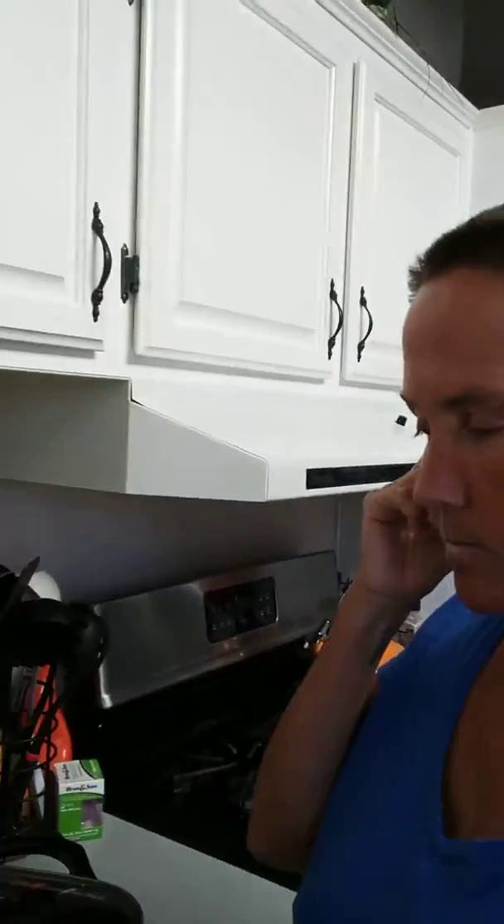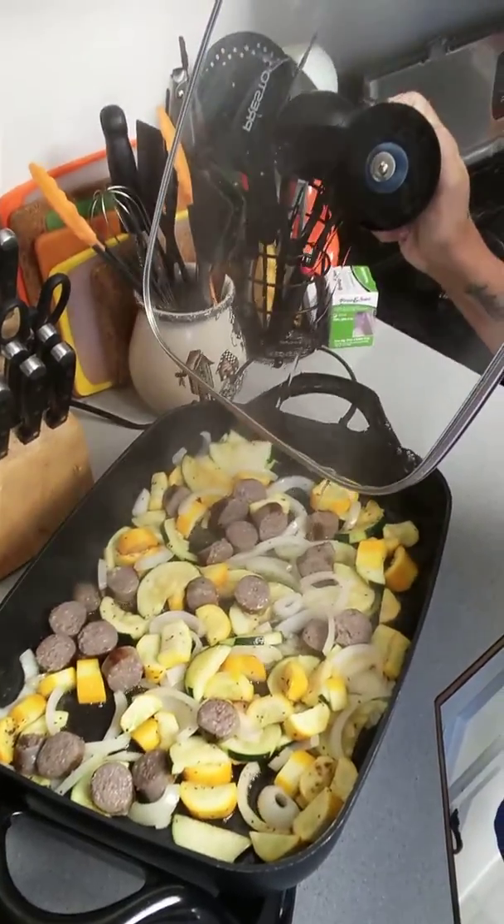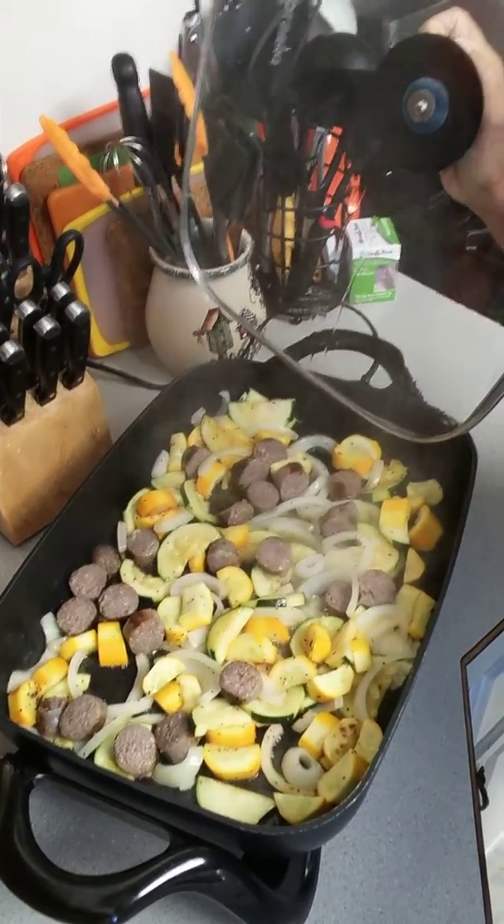Just want to add — this is kind of like that lemon zucchini rice, but not quite. This one has green and yellow squash in it, onions, and I put the bratwurst in there. Then I'm just going to add some rice and some soy sauce. I'm using butter because I can't find my olive oil in this big old kitchen of mine. Just wanted to say that.